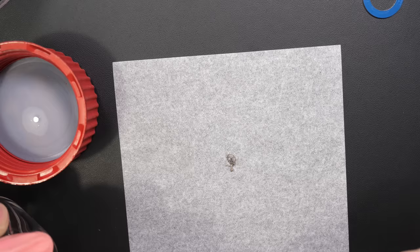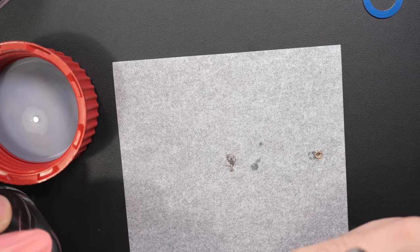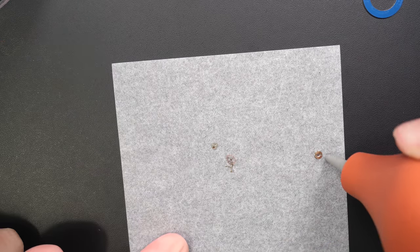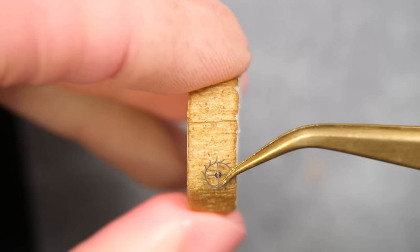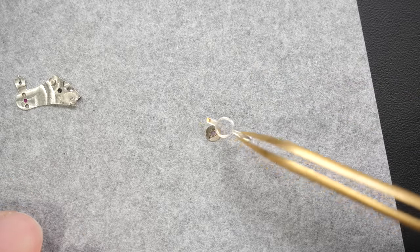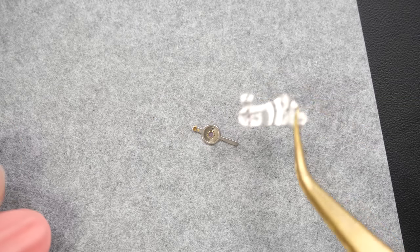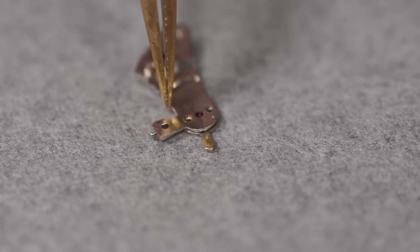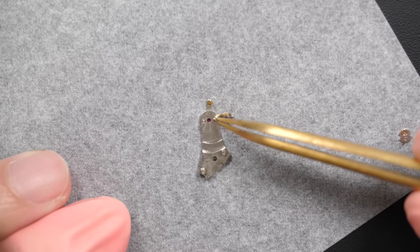The Epilam treatment is done on a few parts - it was also cleaned before. After treating the parts in Epilam I will dry them and re-oil the jewel. I quite like this old style, though it's not safe because without the shock setting, if you have a big shock on your watch you can break the balance staff. That's why they invented the shock setting - but I found it quite nice to re-oil this system. Now it's fully clean.